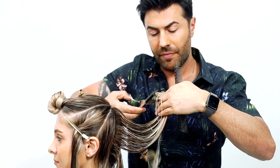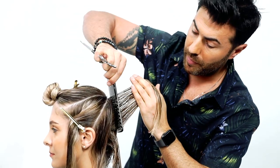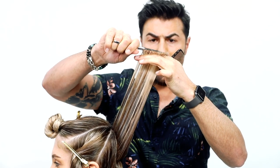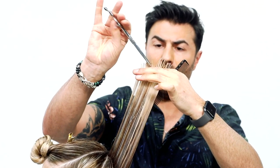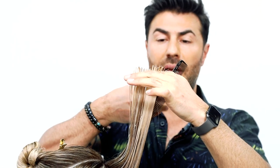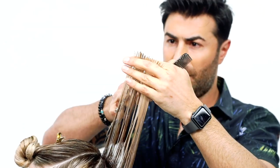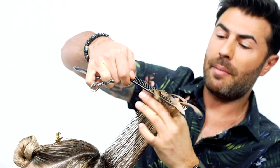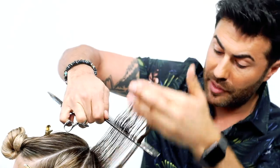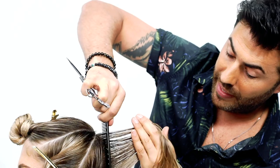Let's cut that extended length off first. Let's redistribute the hair by combing it 90 to over direction. Keep a little bit more room between your guideline and the fingers and then work your point cutting. Elbows up — if the elbow goes down, you end up doing very strong triangles. That's what makes the hair look steppy, especially with blonde hair. So it's not just about point cutting — it's about point cutting at the right angle so the hair is all seamless. No one wants steps in the hair; they want seamless, beautiful, healthy hair.